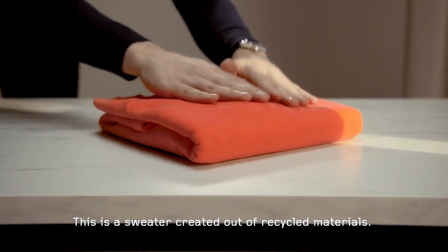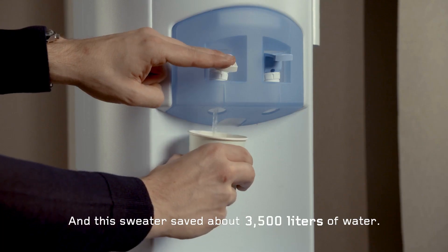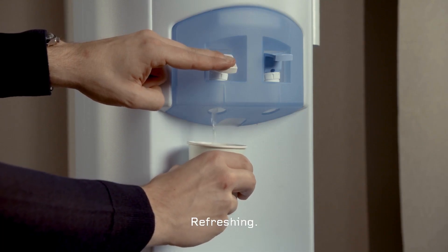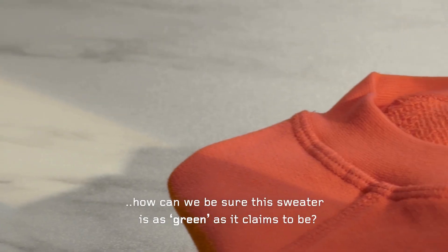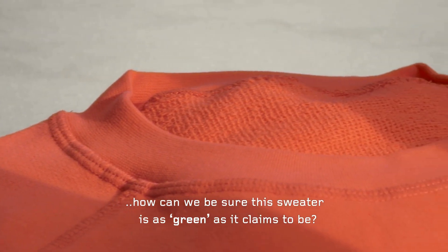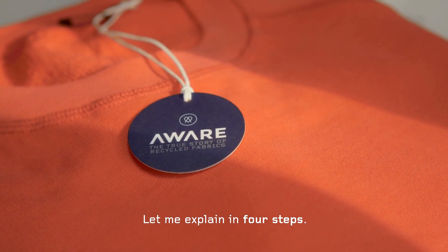This is a sweater created out of recycled materials, and this sweater saved about 3500 liters of water. But how can we be sure this sweater is as green as it claims to be? Well, that's where we come in. Let me explain in four steps.